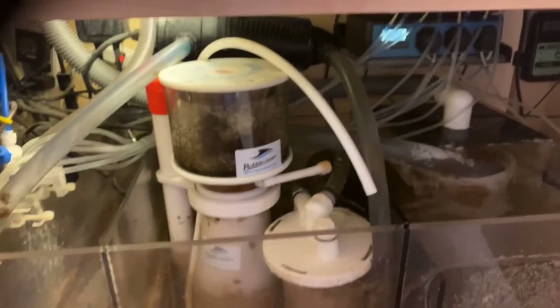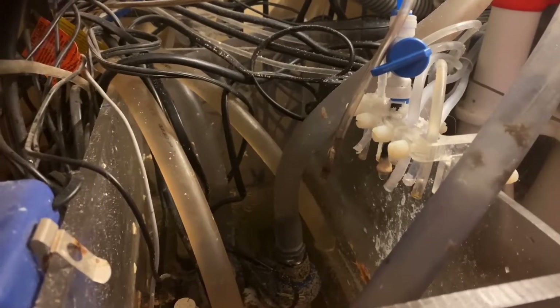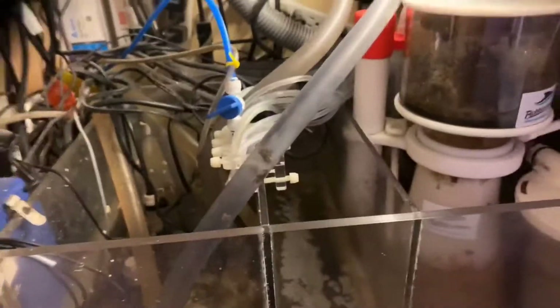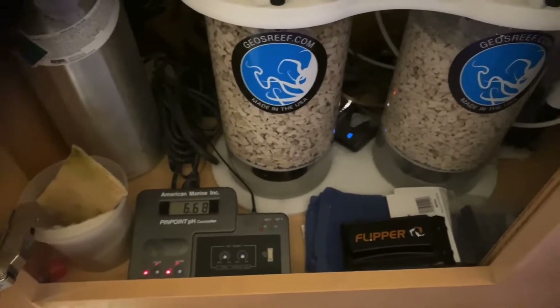The drip rate here is much slower than in the office tank. You can see the effluent line — the blue line there — and yeah there's a lot of spaghetti in here but it's all good. This line here is basically my trace elements. Even though I have a calcium reactor, I still dose trace elements and alkalinity. The calcium reactor is currently at 6.6.